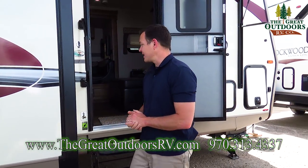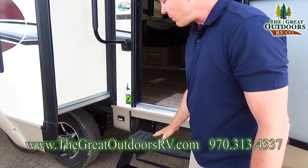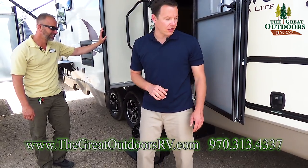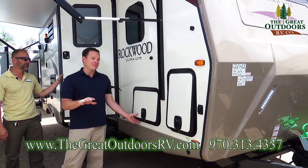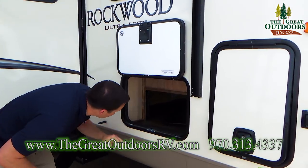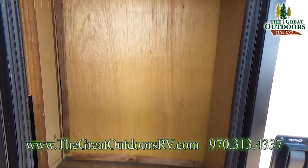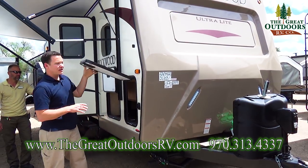You have a large grab assist handle and a three-stage step here — they put three steps because you have good ground clearance, so if you need to get into a spot that's a little iffy, you're better off with a Rockwood. There's also a light here to see what you're doing on the stairs. Since this is an ultralight — the smallest ultralight they make — you get these metal slam-latch doors. This is pass-through storage all the way across, and they also put another access door on the other side so you don't have to reach across or worry about things getting lost in the corners.